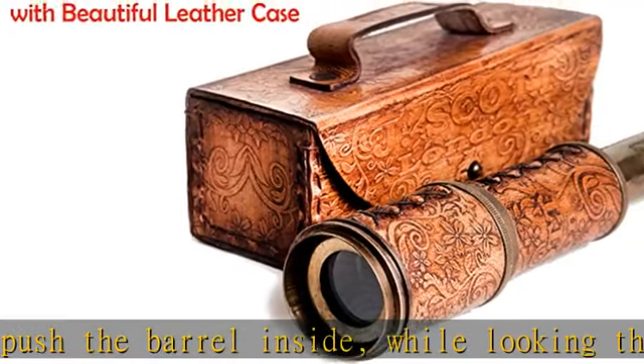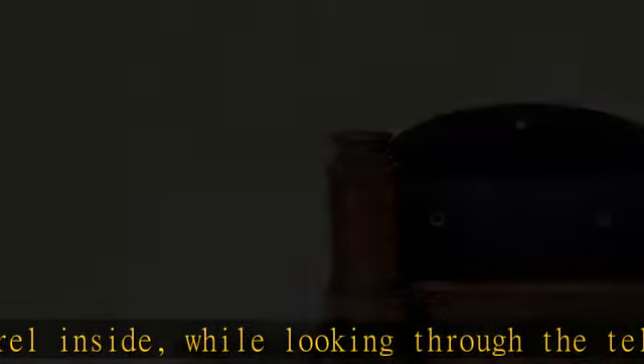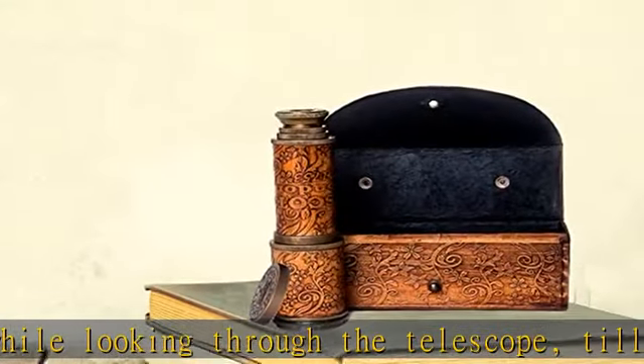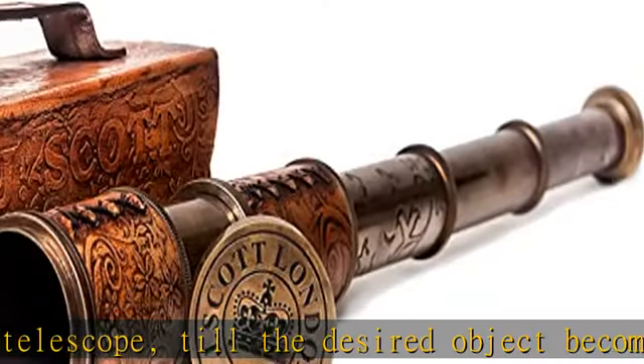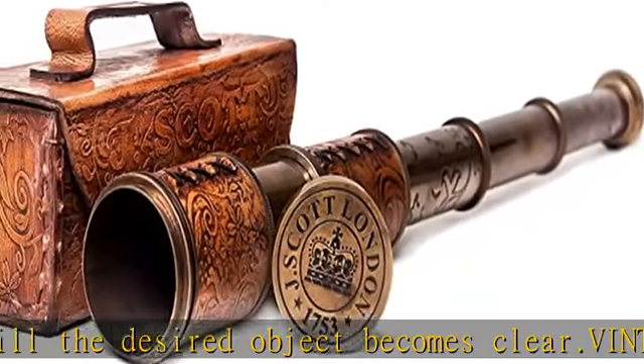Ideal for using on boats, hiking trips, bird watching, sports events, outdoor travel, sightseeing, concerts, ball games, role playing, traveling, and more. A truly multipurpose product.